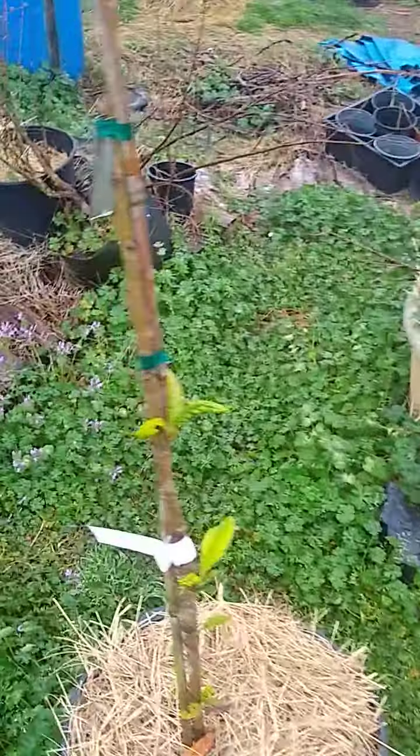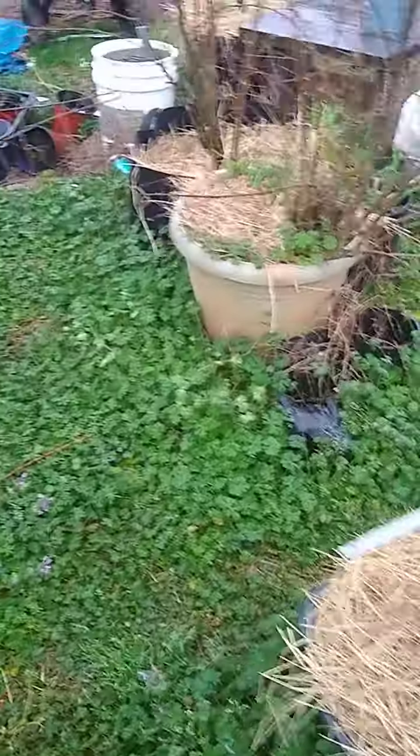It's raining out here right now. This is a loquat — it made it through the winter in that pot.